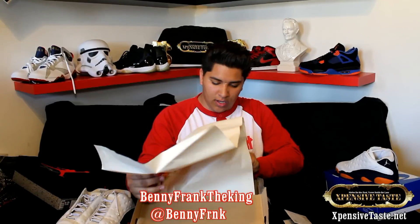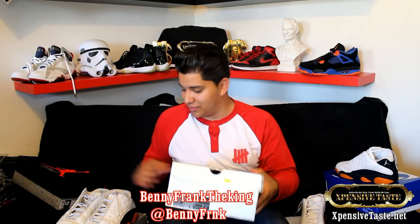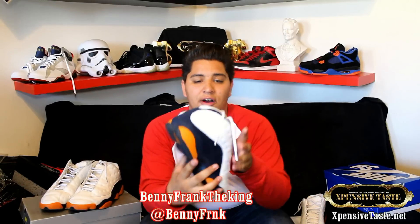Fresh out the box, fresh new paper. Look how clean that is. I'm going to clean that box — it's a very good box. This is crazy.